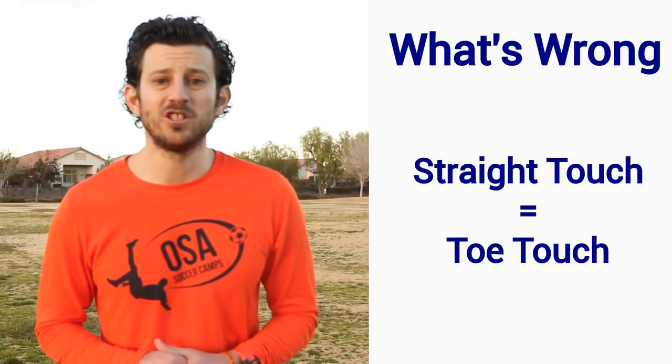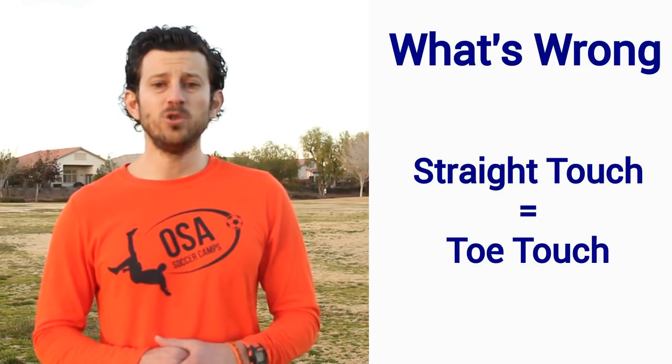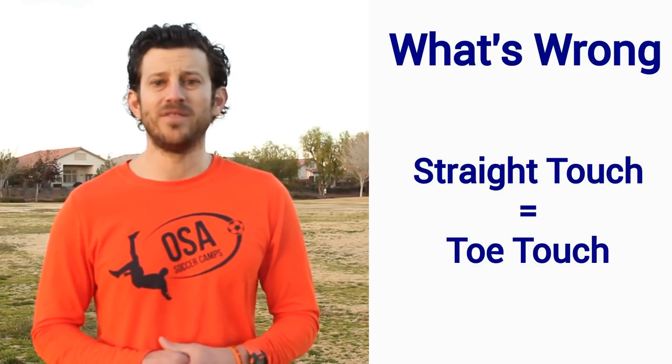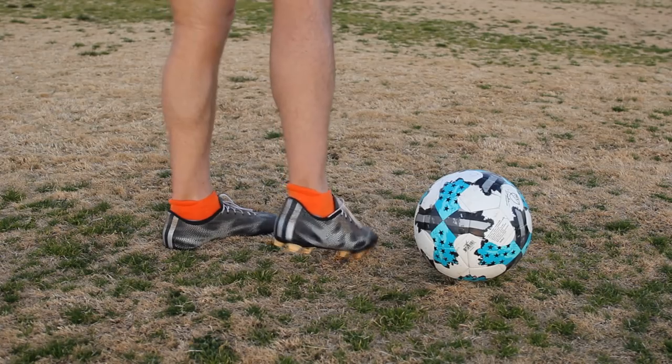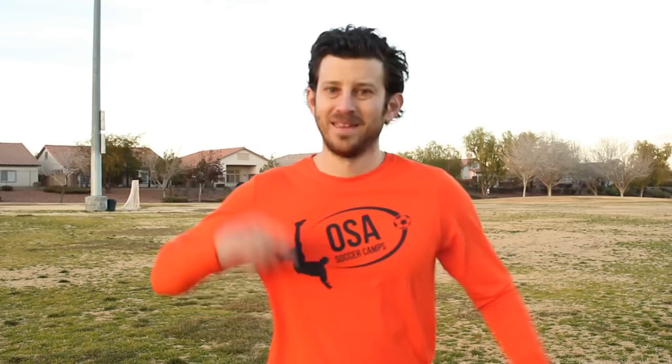If your touch is going straight forward instead of at an angle, you're probably using your toe instead of the outside of your foot. Remember to touch the ball here, not here. Bonus tip: be confident when you do a Matthews. Expect it to work because you've been practicing. If you make a mistake, no big deal — just get back on defense and win the ball battle.